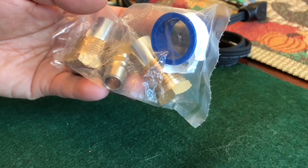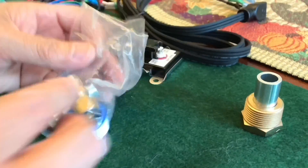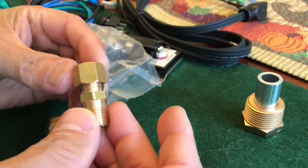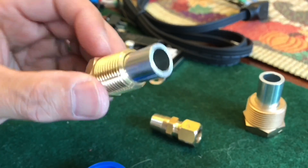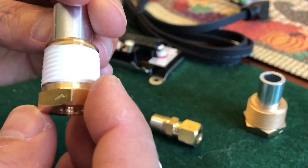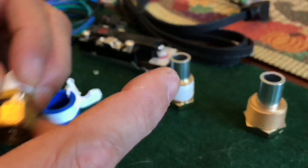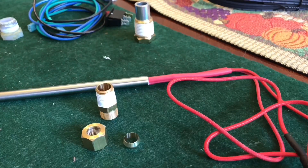That's pretty much it. I have an Outward RV water heater, so I might need two things. I think this is for Suburban. The two that I need are the compression fitting and this one right here. Prep it with Teflon tape, three to four wraps.